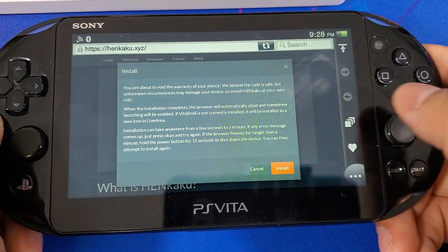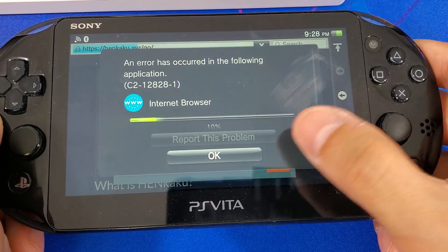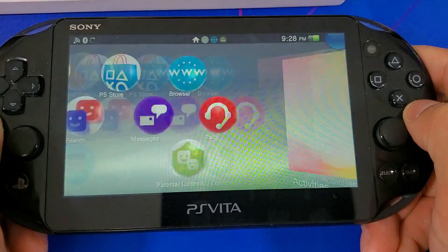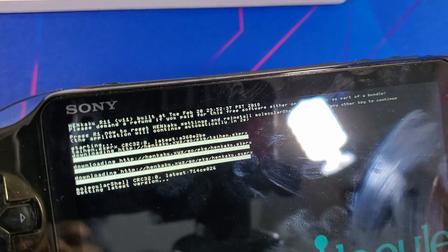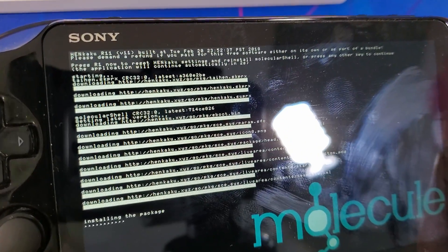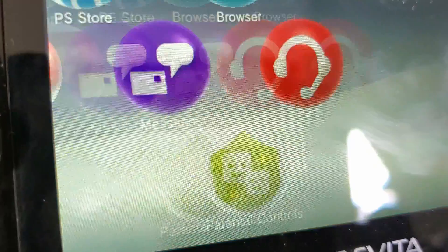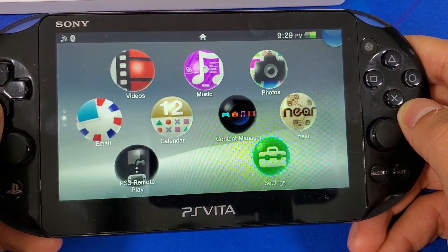From there, hit the first install orange button, then hit the second install orange button. You will get an error code — just hit OK and wait for it to do its thing. If all goes well you will be brought to the molecule page and it will begin installing molecule onto your system. Once it finishes installing the package, you will have Henkaku successfully installed onto your system. Going back to your home screen, you will now see a new app bubble called Molecular Shell.